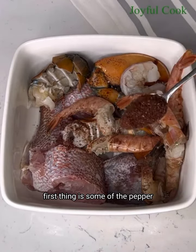If you don't have all of these spices individually, you can also use the sachet banga spice that you buy from the market. That one is already ground, so you don't have to go through this process.